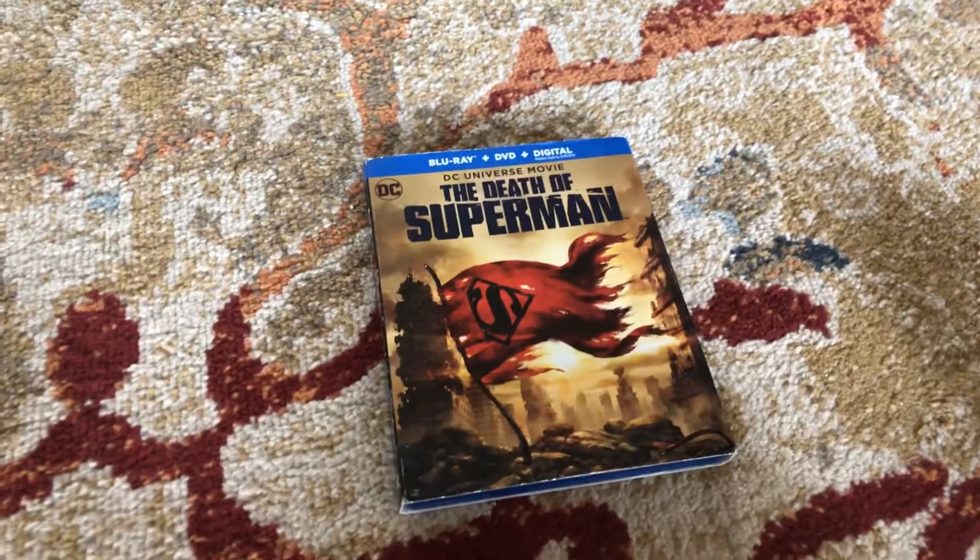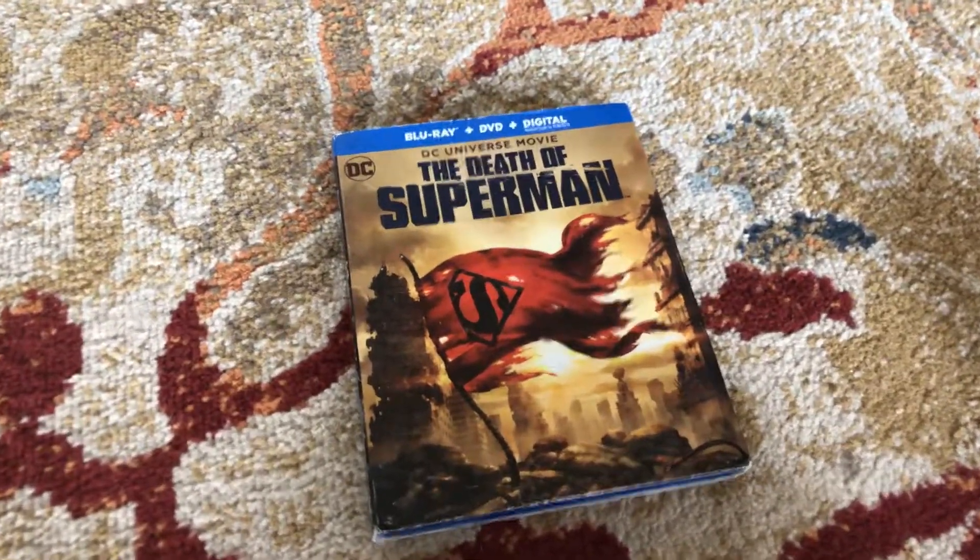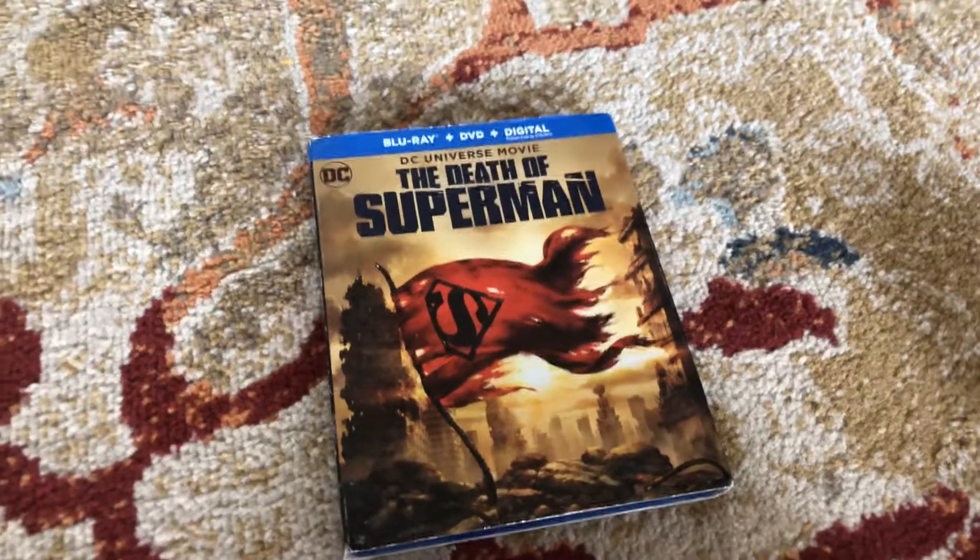Hey y'all, I'm back from the MVP episode. Today I'll be reviewing Gigi Universe's movie, The Death of Steel Movie.